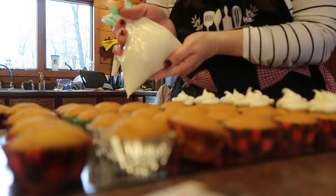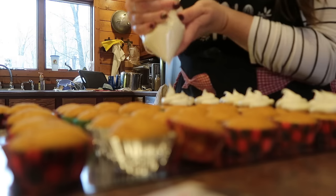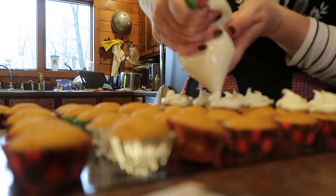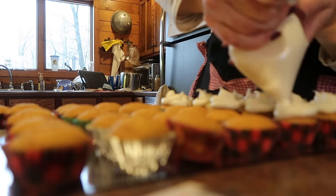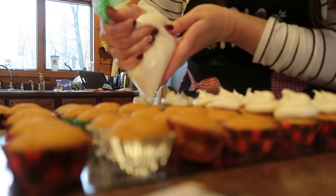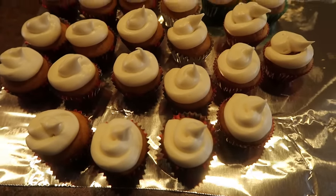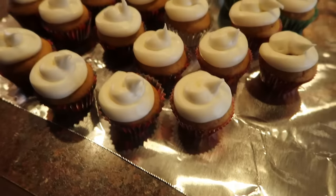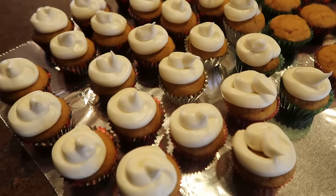I just did the same thing I did the other day when I made the cream cheese frosting for the banana cake — I just cut a little hole and I'm just kind of piping this on in a little round fashion here. It's really fast. The first one I messed up, so I had to eat that one.